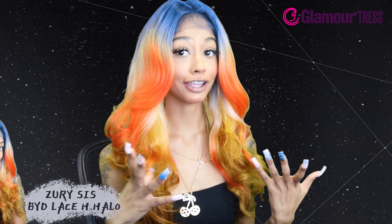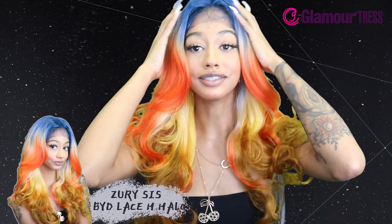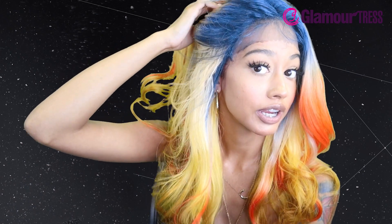So yeah, this is a Zury Sis Beyond Synthetic Hair Lace Front Wig in the style BYD Lace H Halo, color 3T Passion. It's heat safe up to 400 degrees, has a preset frontal hairline — and I think they did a really good job with the hairline, it'd be really easy to lay. This is definitely one of those wigs that looks really natural even despite how bright the colors are. It also comes with a five-inch hand-tied lace part.